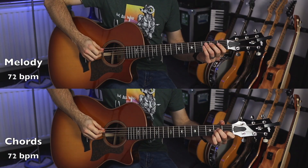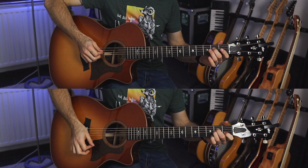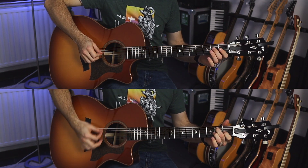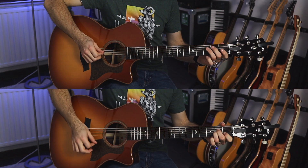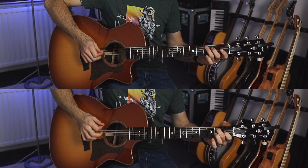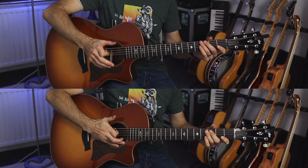It's not too challenging and it's a nice little melody. I'm going to go ahead and play the chords for you at 72 on the metronome, and then you can play along and hear how the melody goes with the chords. Here we go — one, two, ready and play.